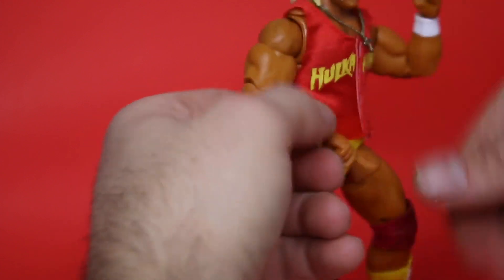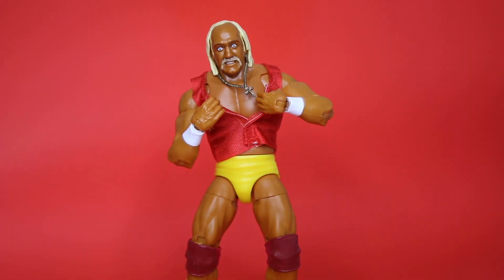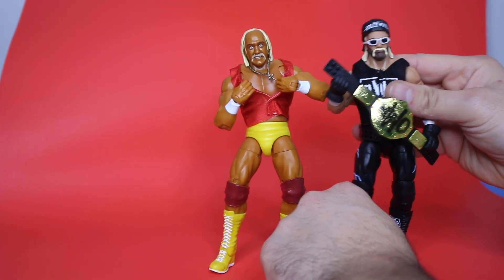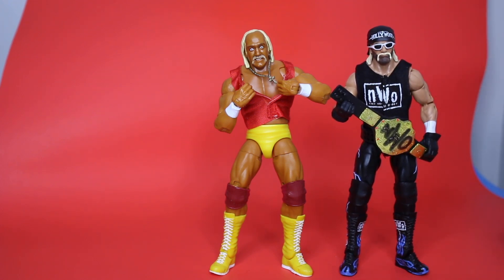So what do you guys think? Let's actually have him ripping the shirt open. That is beautiful — I freaking love the Ultimate figures. Let's put him next to the Hollywood Hogan. He's much tanner here in a different way — he was more a natural brown tan during the WCW days.